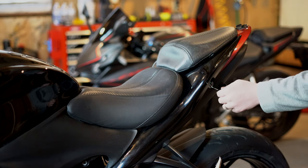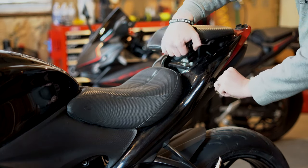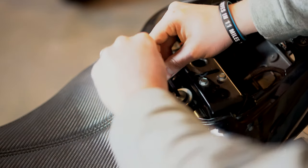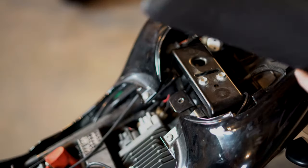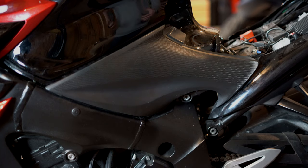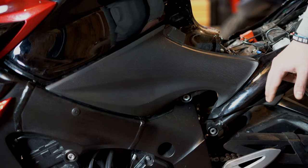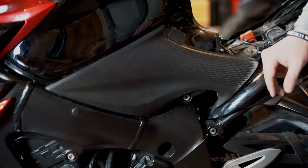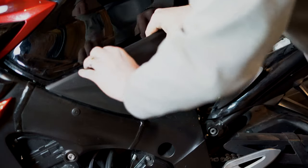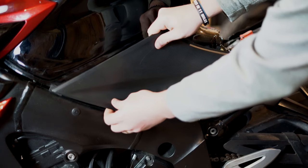Alright, so obviously the first thing that you'll do is take your back seat off. Next, you'll need your 5mm Allen key to take off your front seat. Next you'll want to take off these side panels — it's really just a matter of pulling the right way. There's just a rubber grommet here and here, so don't be afraid to give it a little yank and then slide her back.